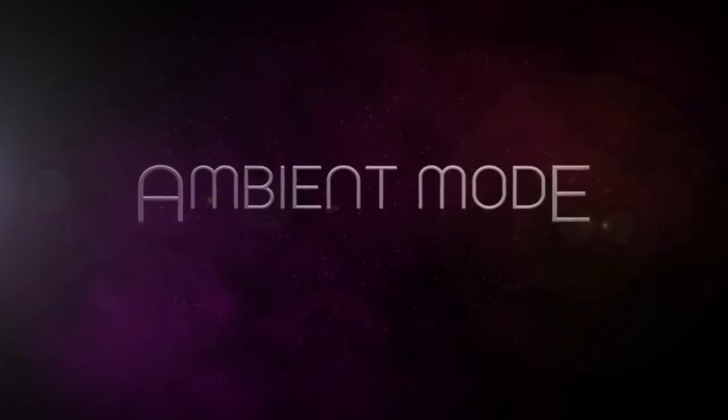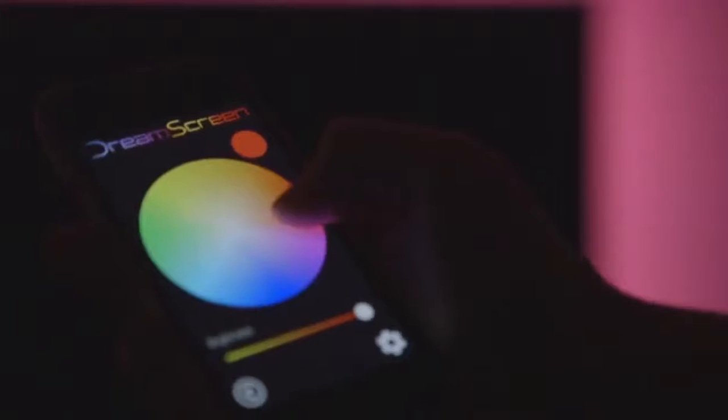In ambient lighting mode, DreamScreen enhances your home or venue in a variety of colors to set the mood of your choice. Select your color and then easily adjust the brightness.